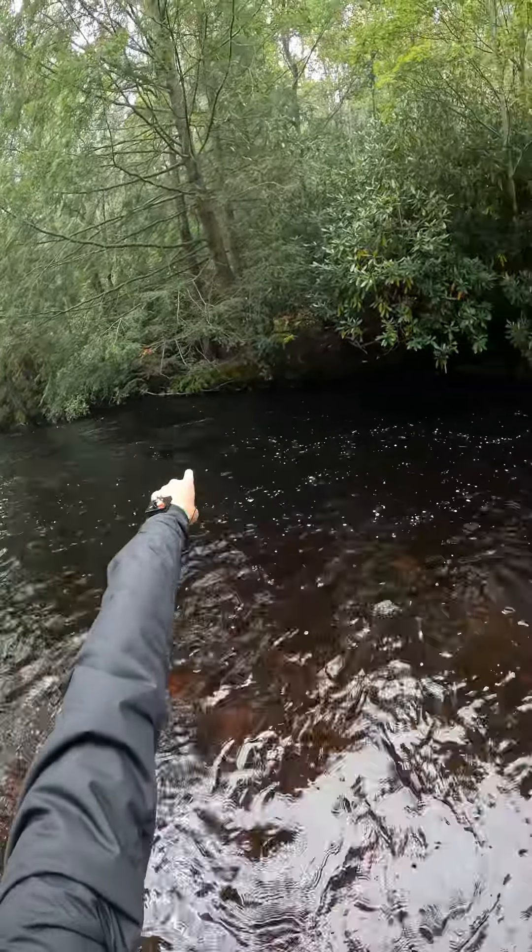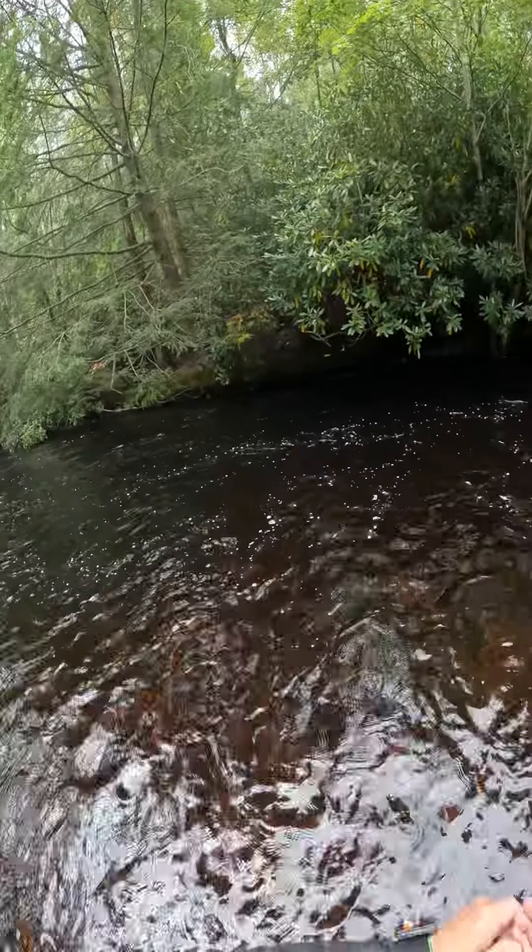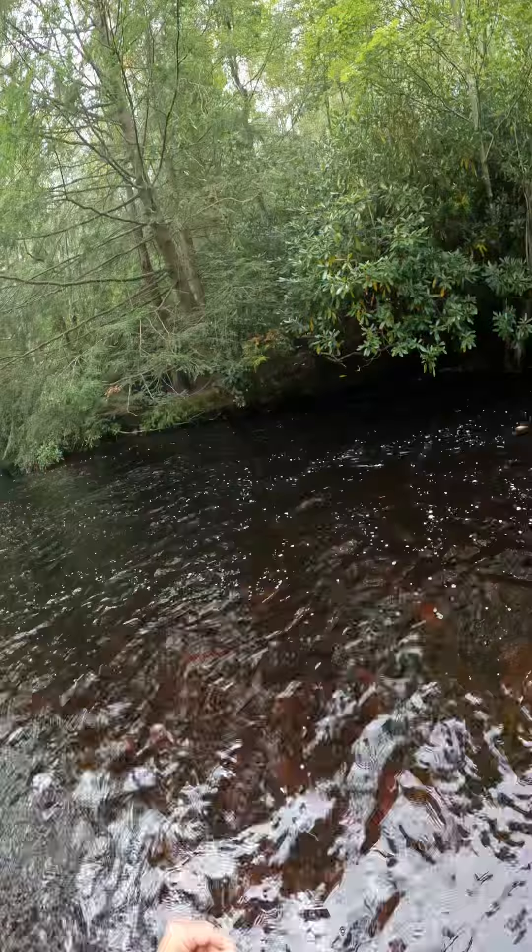It's entering that deeper area now. Let that go underneath that laurel tree there. Might need to go further over underneath there.